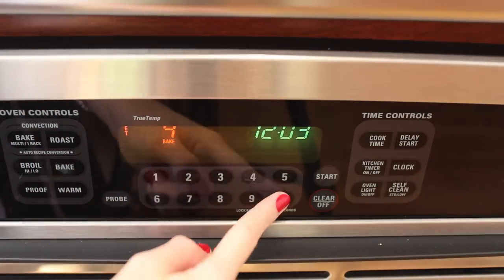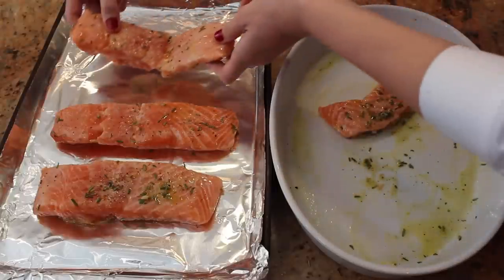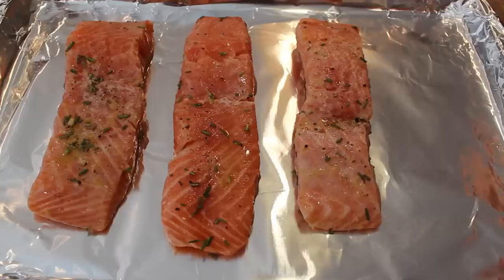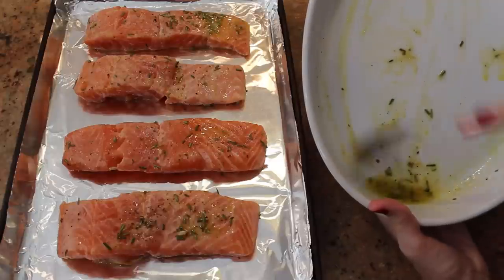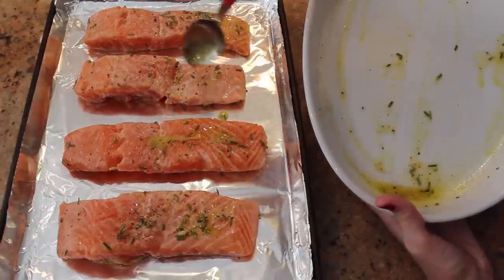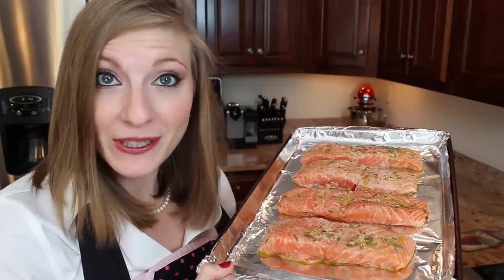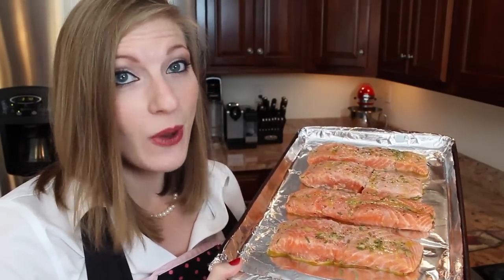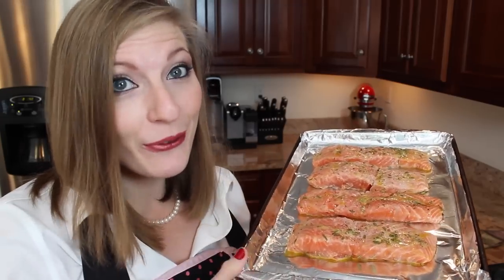Set your oven to 400 degrees. Prepare a baking tray with a sheet of tin foil. Place the salmon on your tray. If you have some marinade left over, be sure to put it on the salmon. These will take about five to seven minutes in the oven. If you have bigger pieces than this, they may take up to 12. You'll know when they're ready when you can easily flake them apart with a fork.